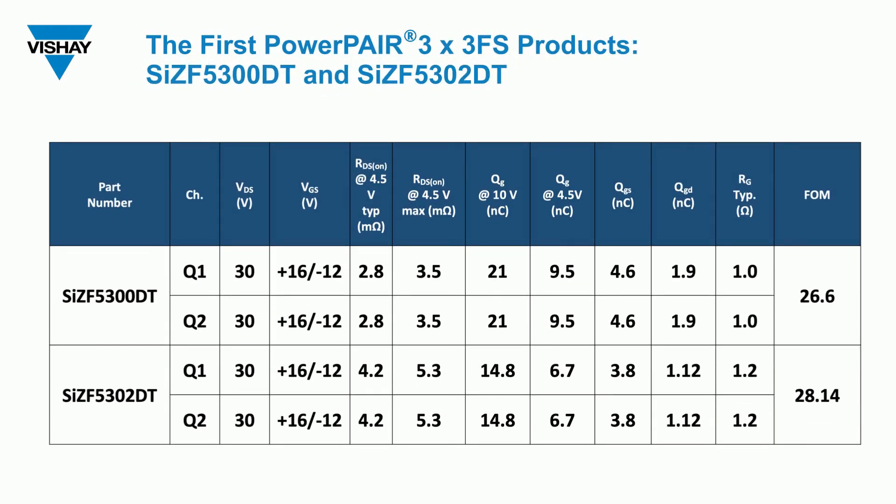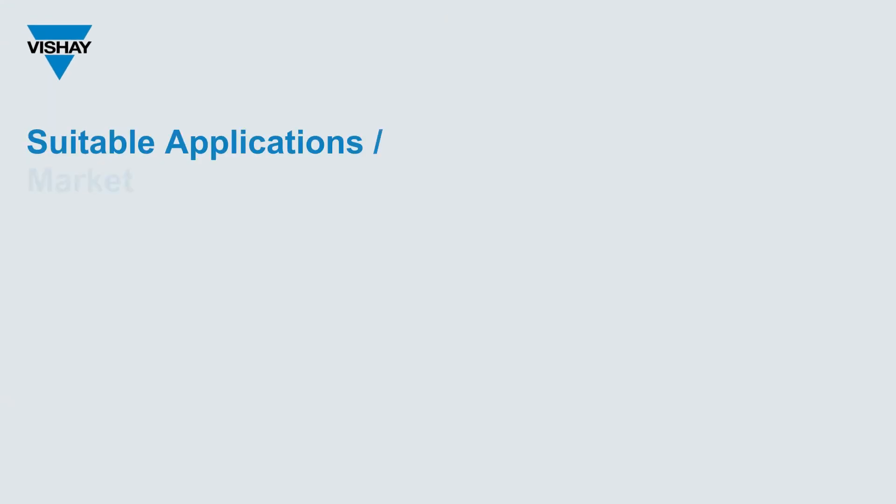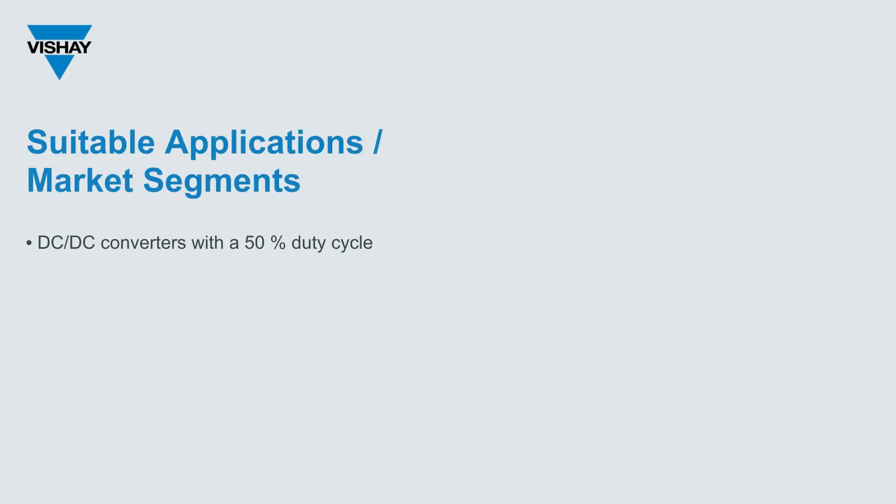Now let's talk about what's going on inside. Our first PowerPair 3x3FS MOSFETs are dual 30-volt devices, each of which contains two symmetric or identical MOSFETs built on our 30-volt Gen 5 technology. The choice of SIZF5300DT or SIZF5302DT depends on the maximum output current that you need for your design. Both these MOSFETs are optimized for DC-DC converters that have a 50% duty cycle.